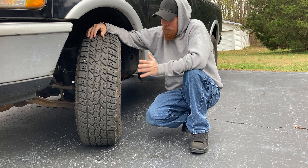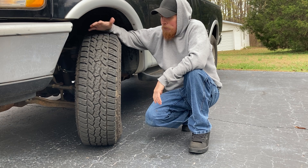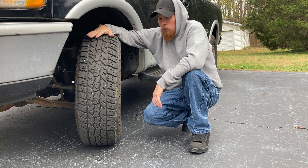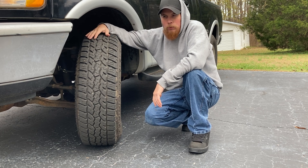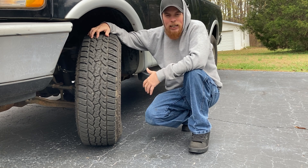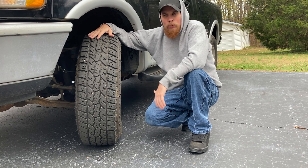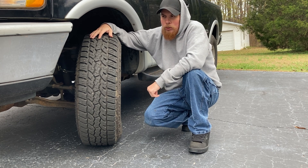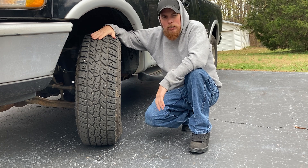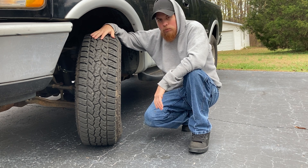For a cheaper tire, they've really done well. I would recommend them if you want to use them on a vehicle that doesn't see a lot of roadway use — occasional road, but more off-road, dirt roads, gravel roads, and rugged terrain. I would recommend them; they have seemed to hold up and perform well.